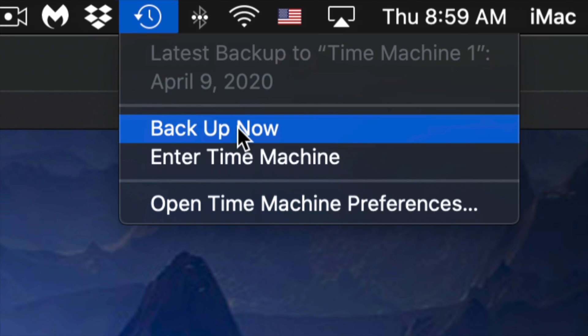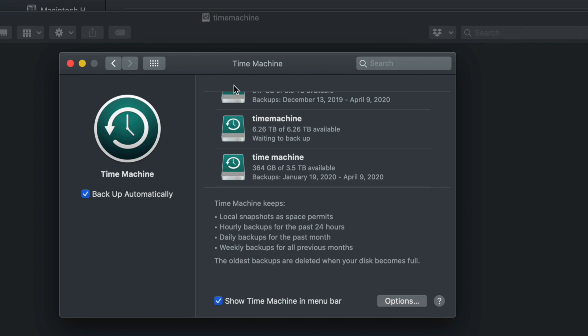It can take a very long time to make your very first backup because Time Machine will back up everything from your Mac. Depending how big it is, it's going to take some time. You don't need your external hard drive always hooked up — just connect it when you want Time Machine to run and manually trigger the backup like I showed you.